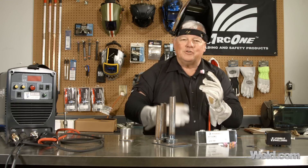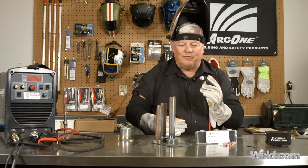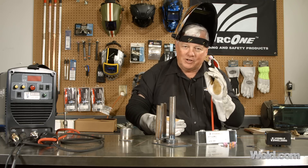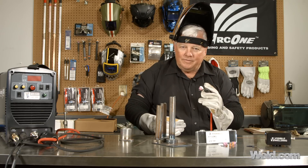My hats off to Osmo for having the need to do that and to grind them himself, and also thank you CK for putting them in production so all of us can have them as well. Thank you for watching TIG time, I'm Mr. TIG.